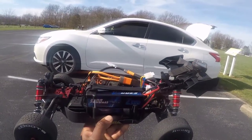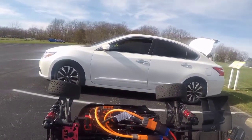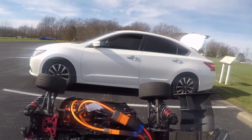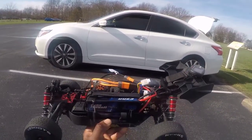Only downfall to these batteries is they're a little bit on the thick side, so I won't be able to run it with the body. The setup is a Firma ESC, 2600 kV Hobbywing motor, and the gearing is a 21 tooth pinion and a 52 tooth spur.